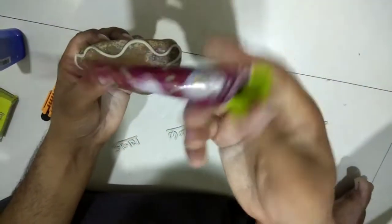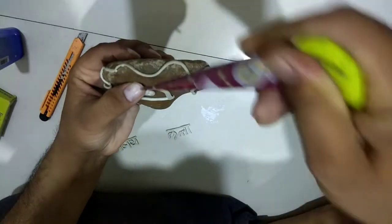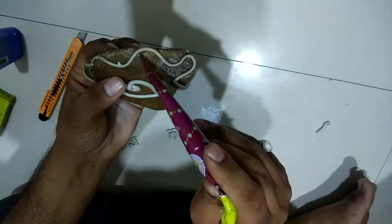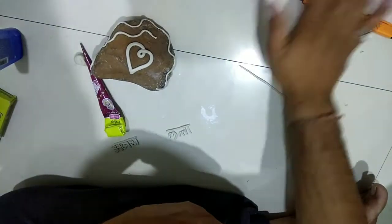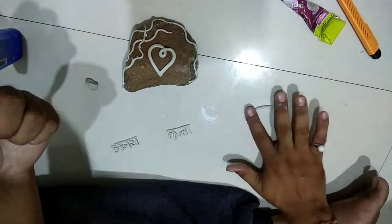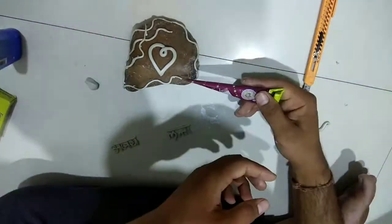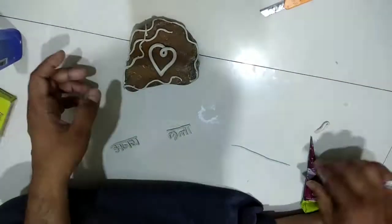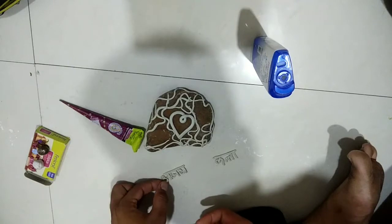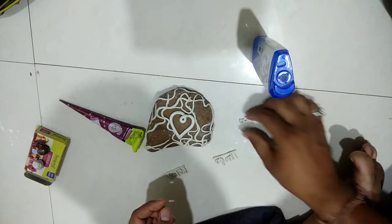Use adhesive to paste the mold onto the sculpture. Gradually lift the previously created alphabets — ensure these are dry enough so that the shape doesn't distort.